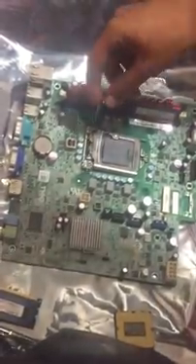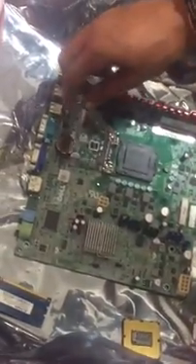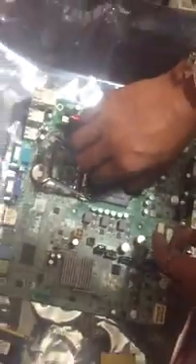First things first, you can go ahead and move this bracket so that you can have a nice, easy motion of opening up this CPU socket. Next, you want to make sure that you pay attention to the indication here showing where you're going to be putting the corner of the CPU that corresponds with that on the actual chip itself.